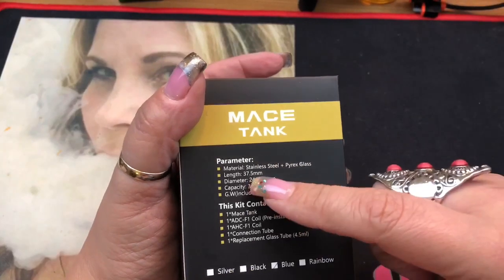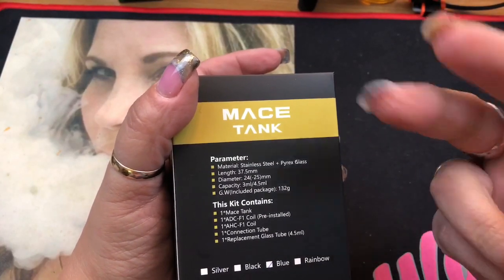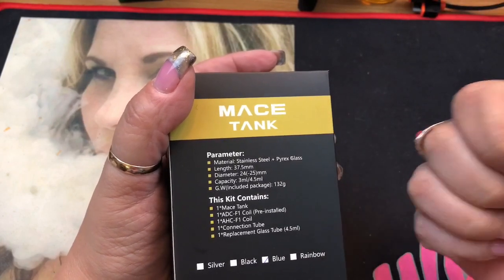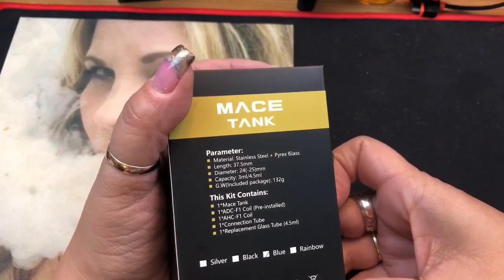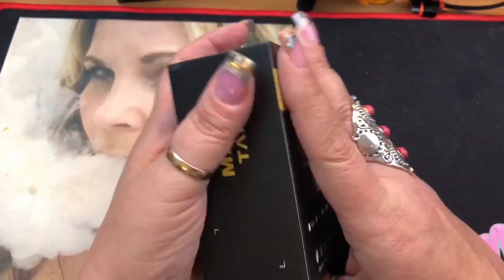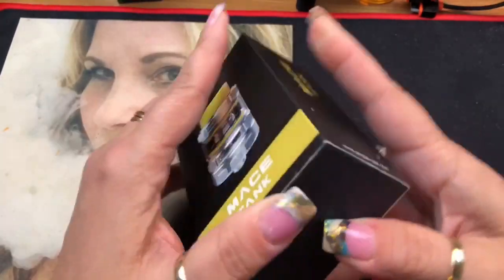This is a 24-millimeter diameter tank. It comes with two glasses — the one installed gives a 3-milliliter juice capacity, and the extra one brings it up to 4.5 milliliters. It also comes with two coils.